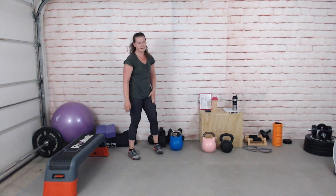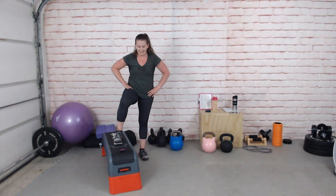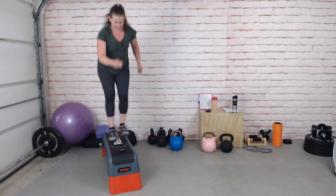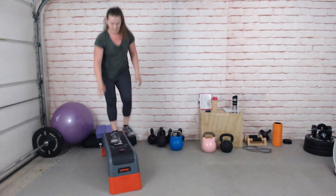Back into side-to-side step overs or goblet squat. If you're really just beat, do a plank or jumping jacks, or a jump rope — so many things you can do.